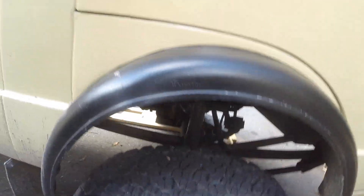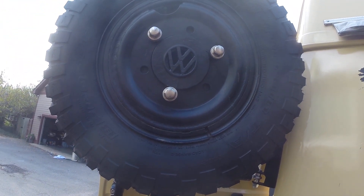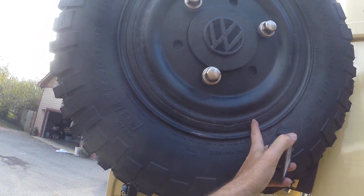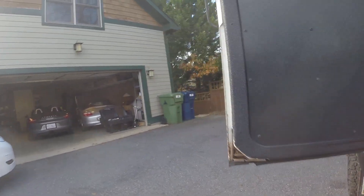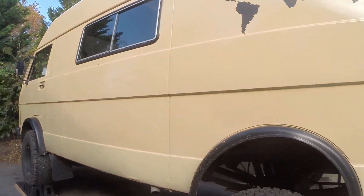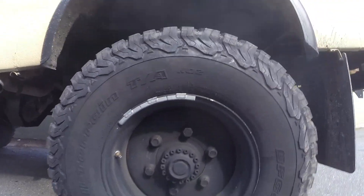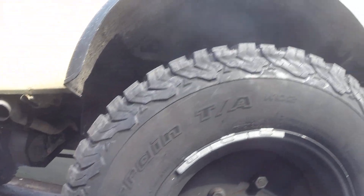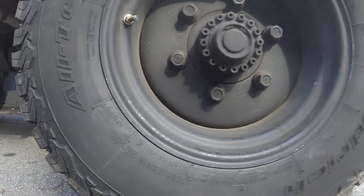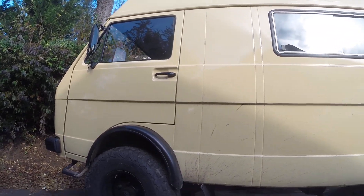Originally it came with 16-inch wheels — the split wheels, which are apparently a bit hazardous — with 235/85R16 tires. At some point in its life, I'm assuming after the factory, this thing got lifted — maybe three or four inches — with Mefro wheels. Just recently I put on these BF Goodrich Baja Champion All-Terrain T/A KO2 tires in 285/75R16, at full pressure, or else I'd probably get a few more inches of articulation.